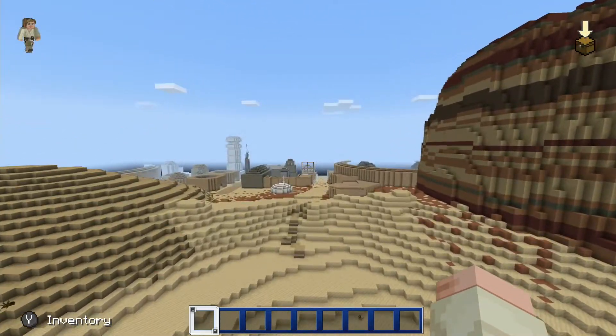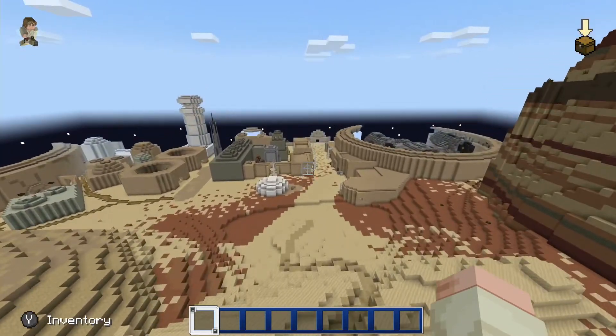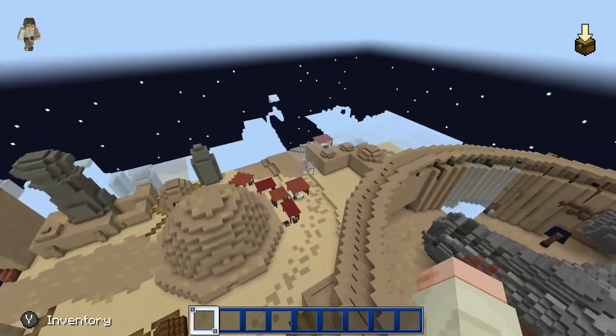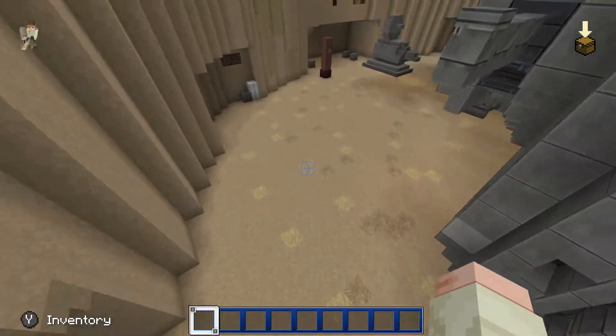The first thing you're going to want to do is head over in this direction from spawn. If you look at this, you go left and head off to this city-type area, and you want to find this ship right here.